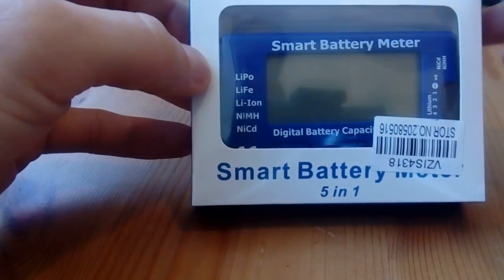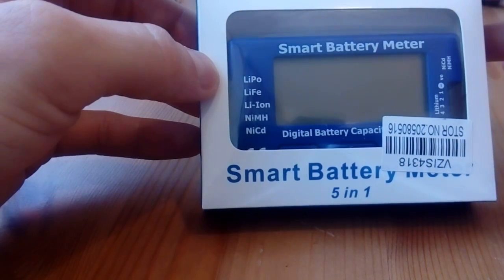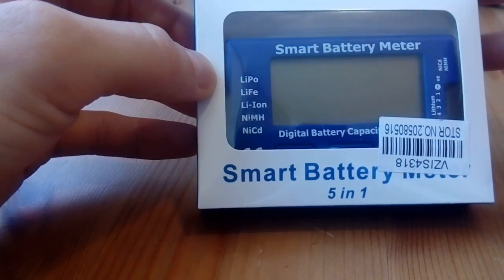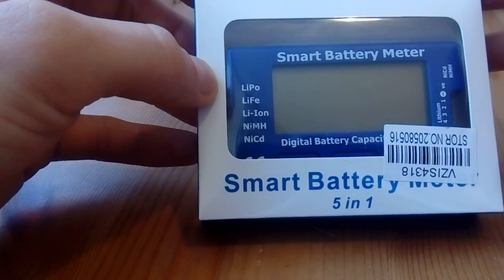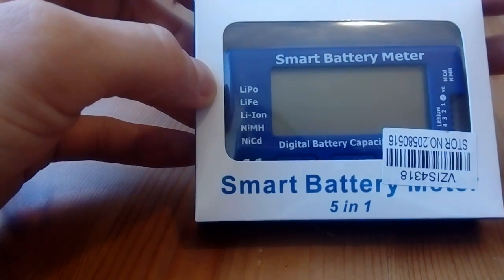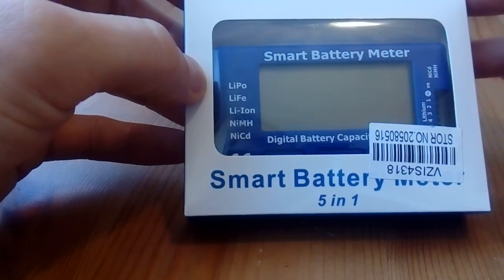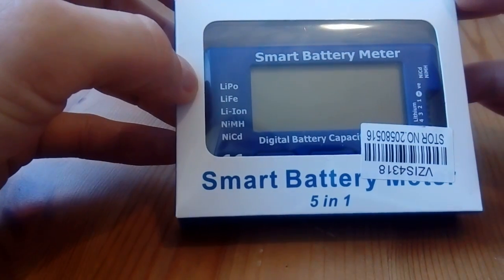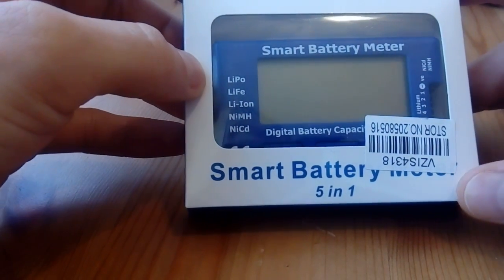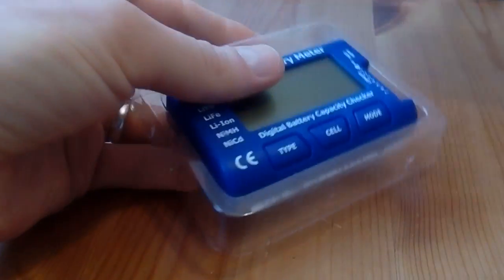There are many very similar meters found on YouTube and the internet, but none of them had the internal battery resistance meter built in. Since internal resistance meters are very expensive to buy on their own, I thought it would be good to show you guys that it actually works — and it works quite well, to my surprise, because it was very cheap.